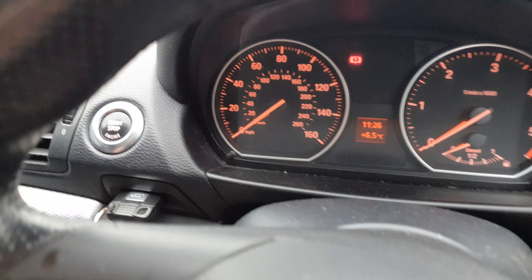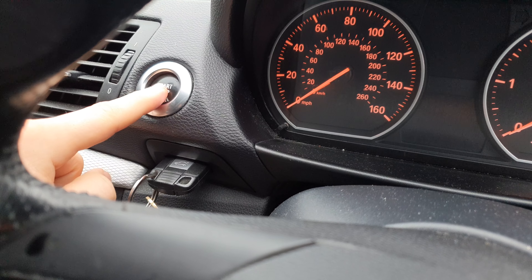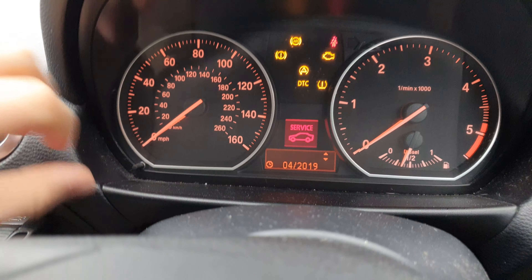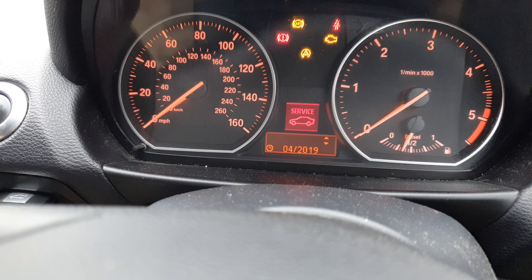To start off, we're going to turn the ignition on. As you can see, the key is already in the car. We're going to turn the ignition on like so, until we get our service reminder.